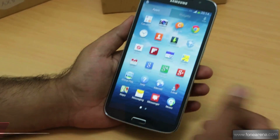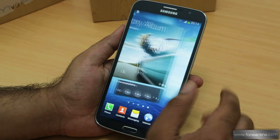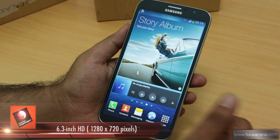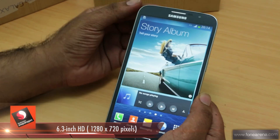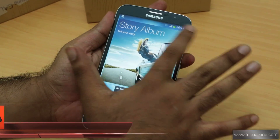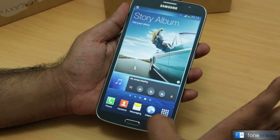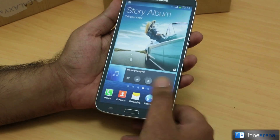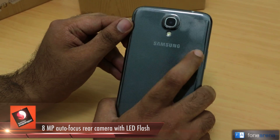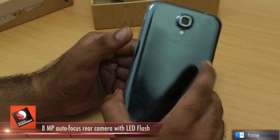Let's quickly give you a tour of the hardware. This is the 6.3-inch 720p display — pretty decent. On the front you have the speaker grille, a 1.9-megapixel front-facing camera, sensors, the home button, back key, and menu key — standard Samsung layout. On the back there's the 8-megapixel camera with LED flash, Samsung branding, and the speaker grille.